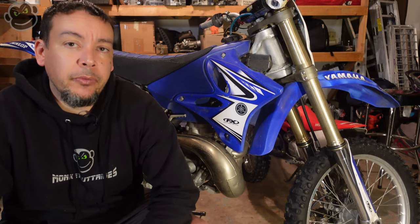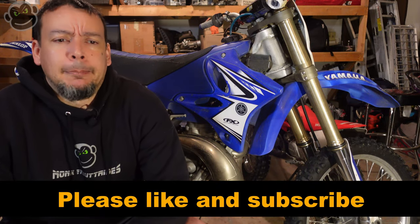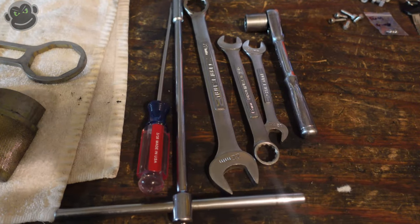What's up internet, welcome back to the channel. Today we are going to change the fork seals on the YZ 250 two-stroke. Hopefully we'll be riding this Sunday. I did a video on this before, but it's been a little over two years, so it's a good time to make an updated one. I've got new camera gear, audio recorders, lights — it's just going to be a better quality video.